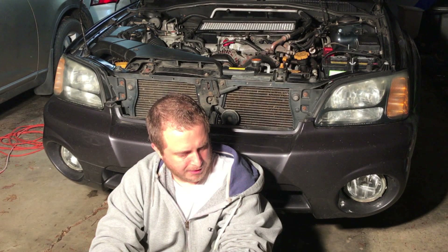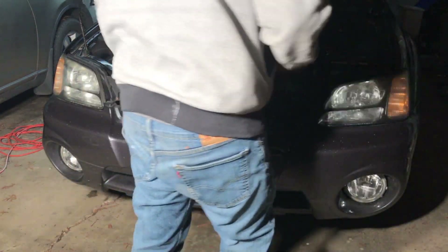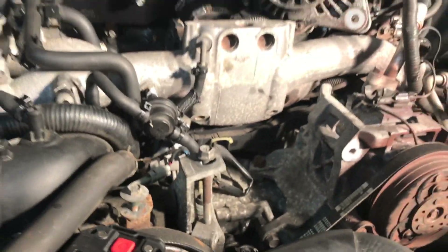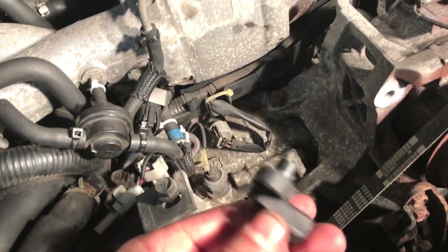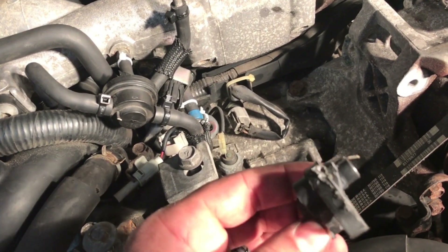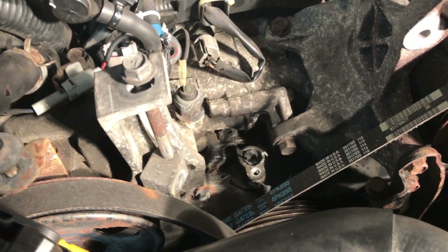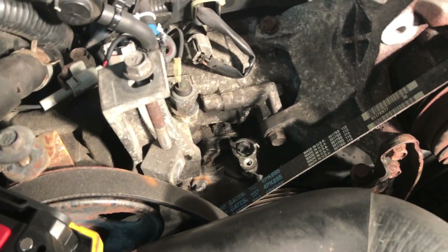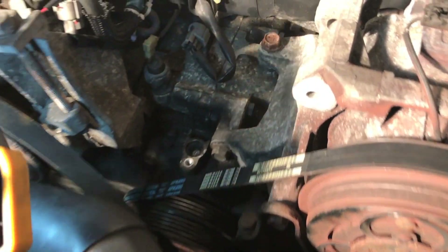Maybe try to drill it out - yeah, just give that a shot. I really cannot believe this just happened, I don't know what to do. Look at it - it broke off inside the engine. The only thing I can think of is drilling and tapping it and hoping it pulls out. Took some time to do some research - apparently this is pretty common.